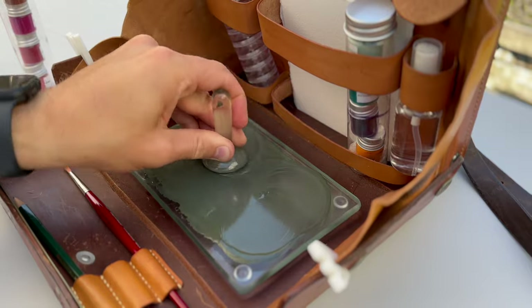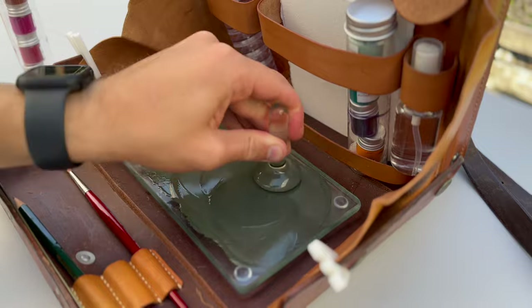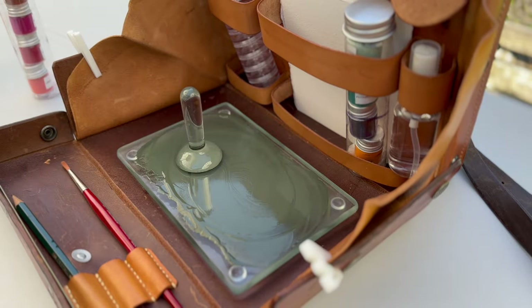As you might have thought yourself, this isn't something you're going to work on for hours — at least not this little batch.